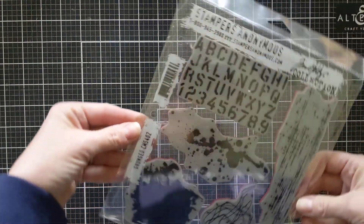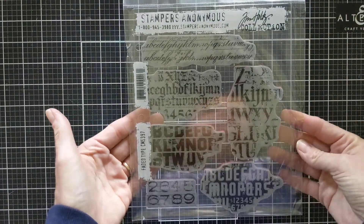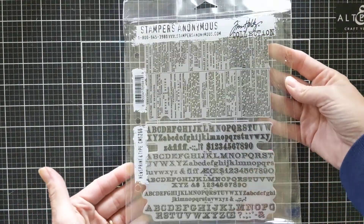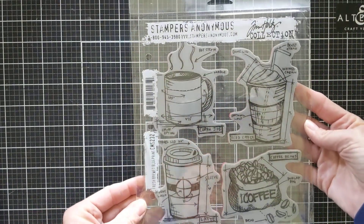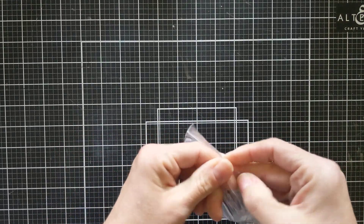I've got some stamps that I purchased from them. I got the Grunged stamp and the Faded Type — this is the Newsprint and Type. And then my favorite: this is the Fresh Brew Blueprints. I'm really into coffee lately the last couple of years, so I was excited to get that stamp set.